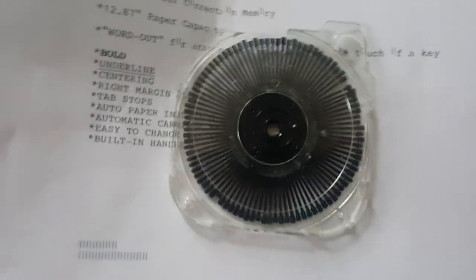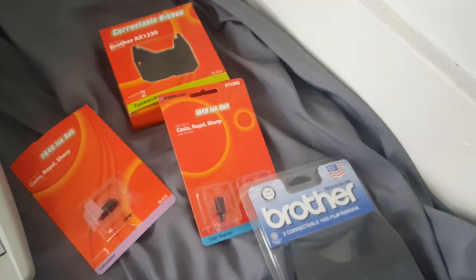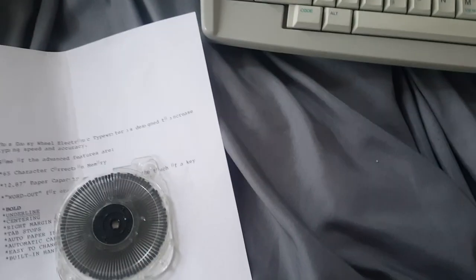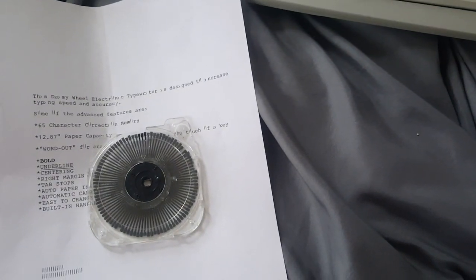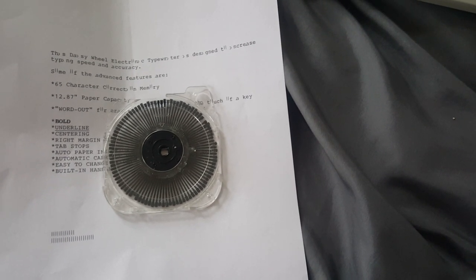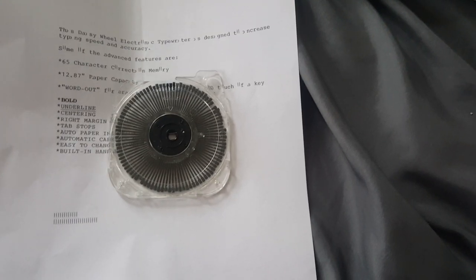This cassette is a consumable product, just like the correction ribbon and the ink rollers that come with it. I don't have a replacement to go with it, however I included a screenshot in one of the pictures on the eBay listing. They sell for between $15 and $20, so you would have to pick one of these up for the typewriter to work correctly for you. Thanks for looking.